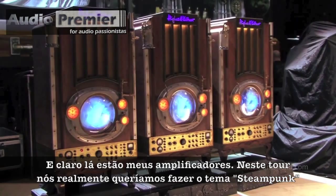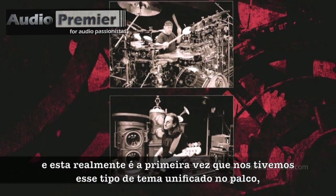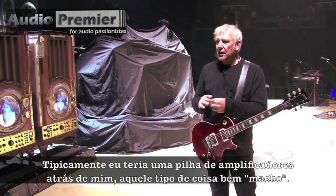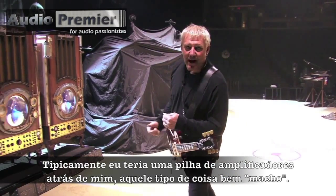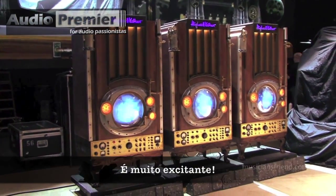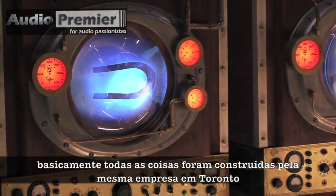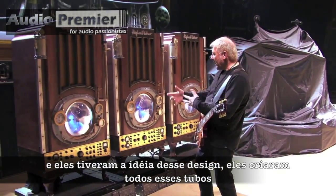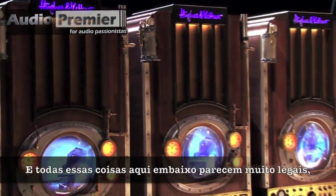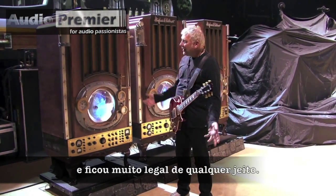And then of course there are my amps. With this tour we really wanted to do the steampunk sort of theme, and this is really the first time we've had this kind of unified theme on stage where it all ties in together. Typically I've had stacks of amps behind me for that real big macho guitar thing, and it's pretty great standing in front of stacks of amps. We had these built for us — pretty much all the stuff was built by the same company in Toronto. They came up with this design with all the piping, and I've got twin 12 cabinets in each one. All of this stuff down here looks awesome, and I wish it actually did something, but it's really cosmetic. It looks really cool though.